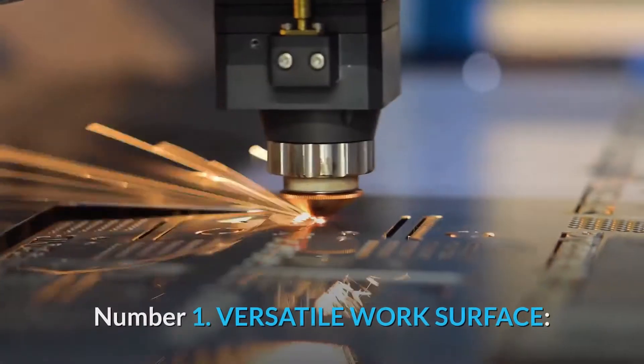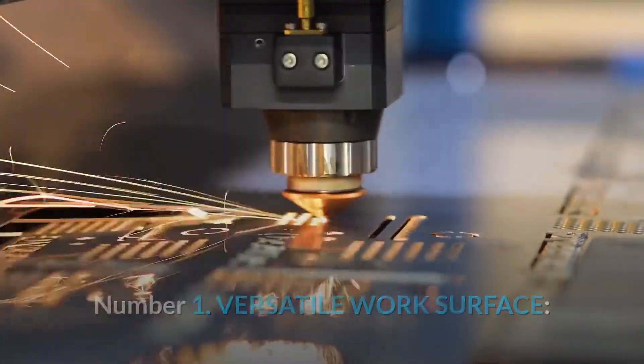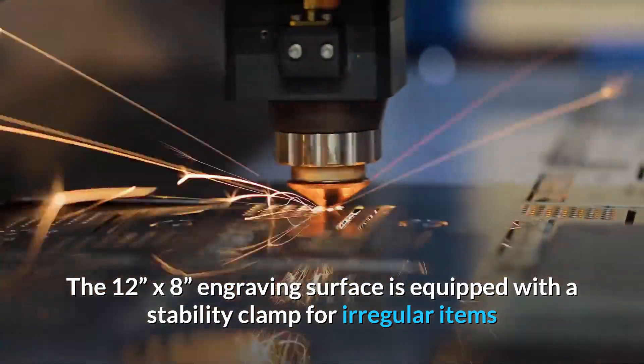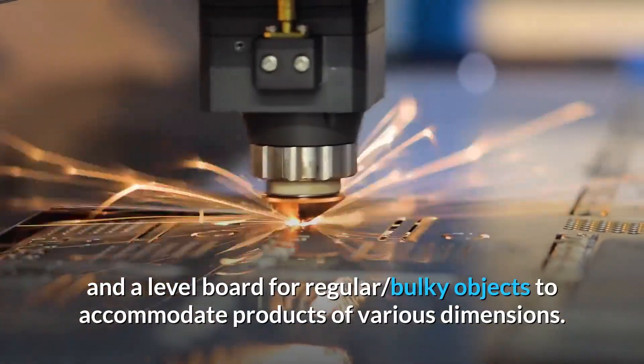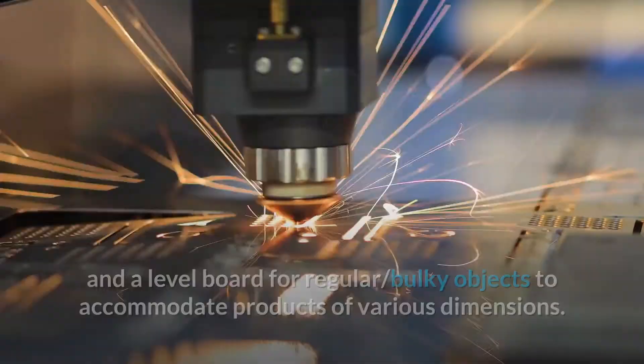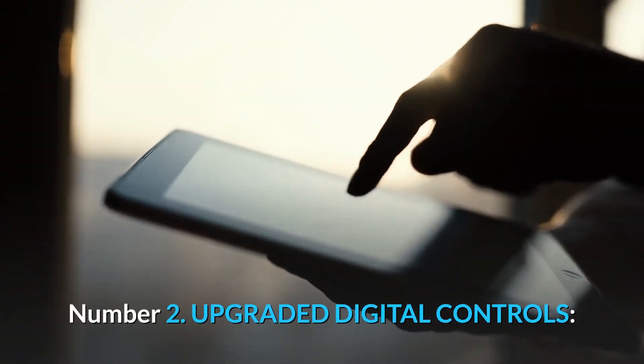Number one: versatile work surface. The 12-inch by 8-inch engraving surface is equipped with a stability clamp for irregular items and a level board for regular bulky objects, to accommodate products of various dimensions.